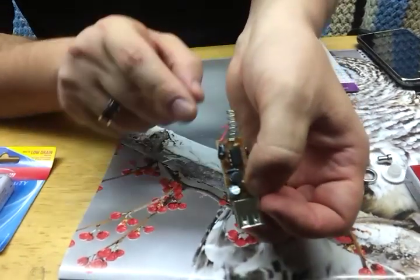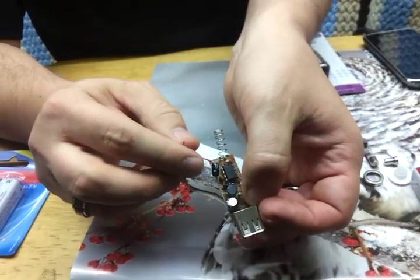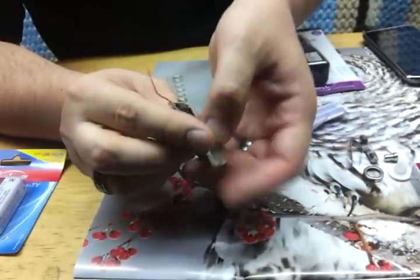It's going to look just like this. There's going to be a little spring connected to the board, and there's also going to be a wire — mine is red, yours may be black. But there's going to be a wire and a spring.